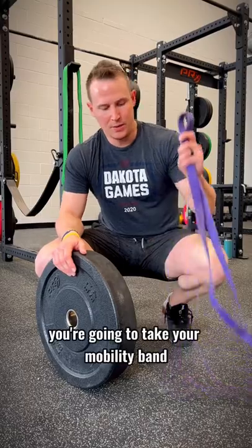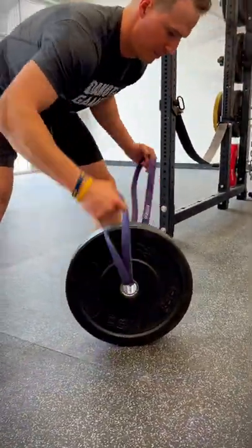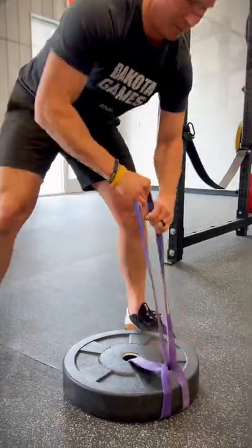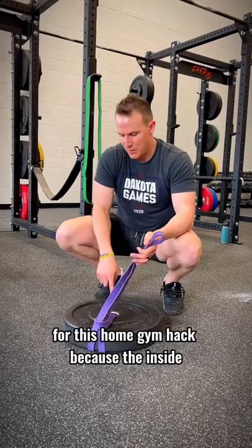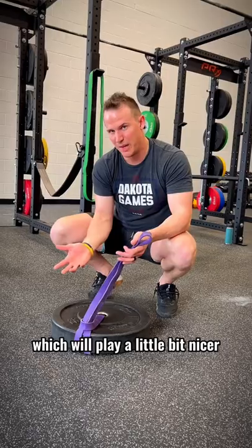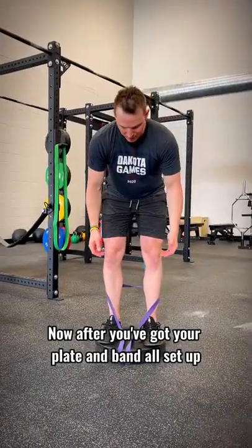To set this home gym hack up, you're going to take your mobility band and run it through your plate, and then lay your plate flat. I like using crumb rubber plates for this home gym hack because the inside of the plate is a little more rounded, which will play a little bit nicer with your mobility bands. Now after you've got your plate and band all set up,